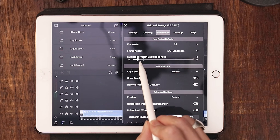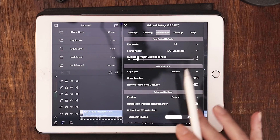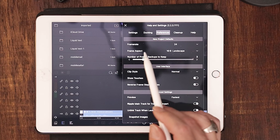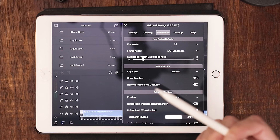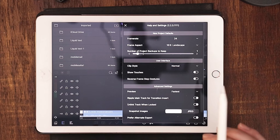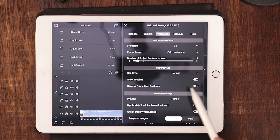What I want you to pay attention to is this number of project backups to keep. When I installed LumaFusion, I didn't know about this menu — I didn't know where it was. This thing was all the way up to three or four, so every project I was making it was duplicating three times. That is gobbling up an unnecessary amount of gigabytes. I think one backup is good — especially if you're paying attention to what you're doing. If you want to be safe, maybe two. But three or four is just too many.